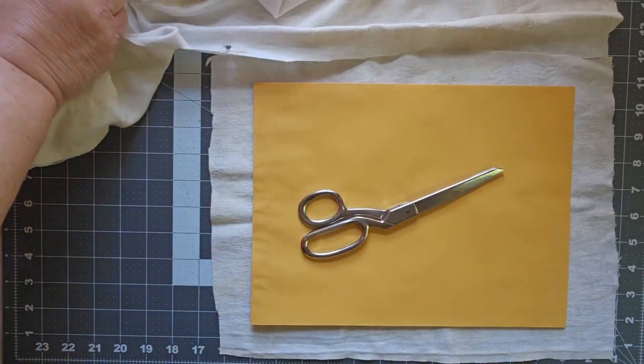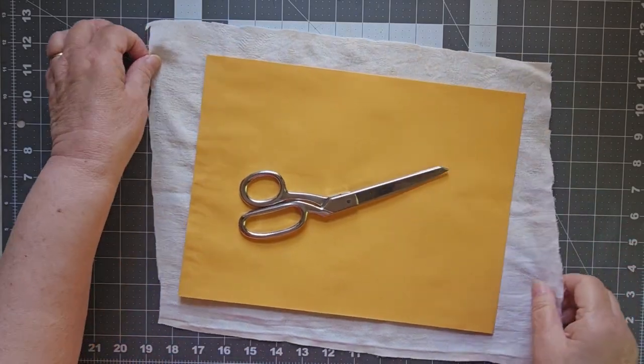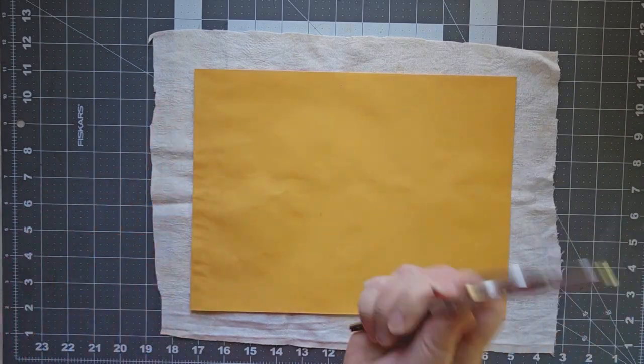I learned this technique from Carrie the Crafter — I'll fold that later. Although I have also seen Gail Agostinelli do this, make her covers the same way. So I know that this is actually something that a lot of people do. These are my fabric scissors.